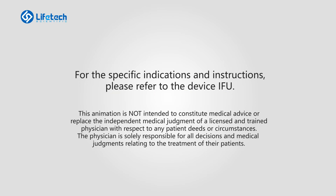For the specific indications and instructions, please refer to the device IFU.